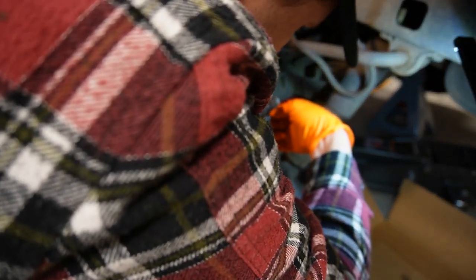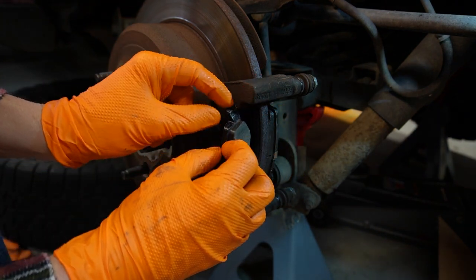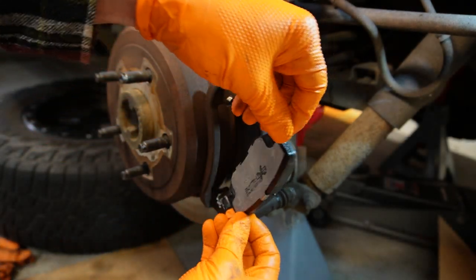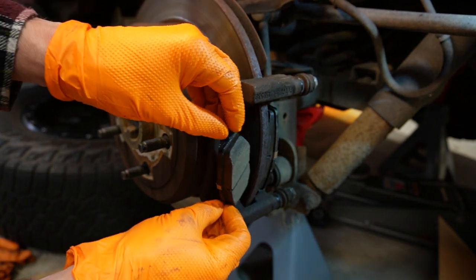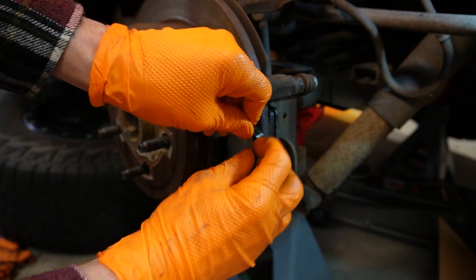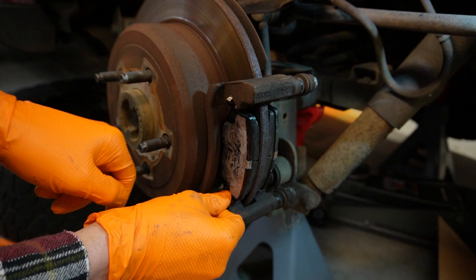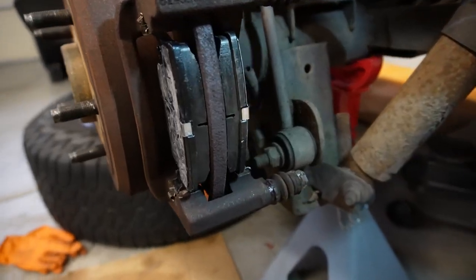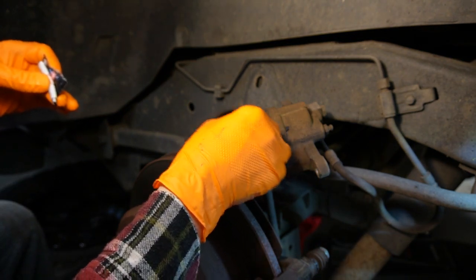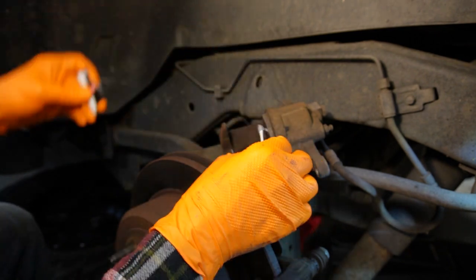Now for fitting the pads in, here's a little trick: don't touch the surface and keep grease off of it. I take the bottom pad, put it in at an angle, and rock it into place. Get the bottom one in, then the top one should push in — you have to pinch that bottom one over a little bit. We also want to grease up the little tabs on the caliper face to keep everything moving smoothly with no squeaking.